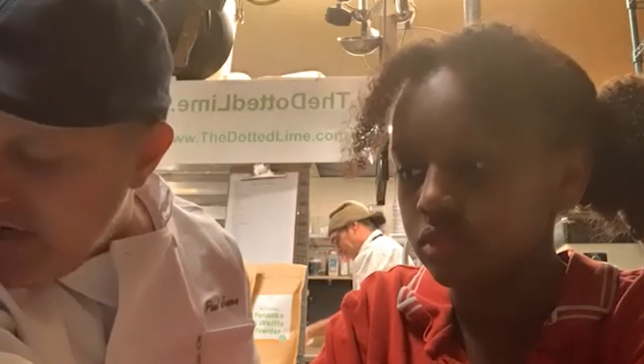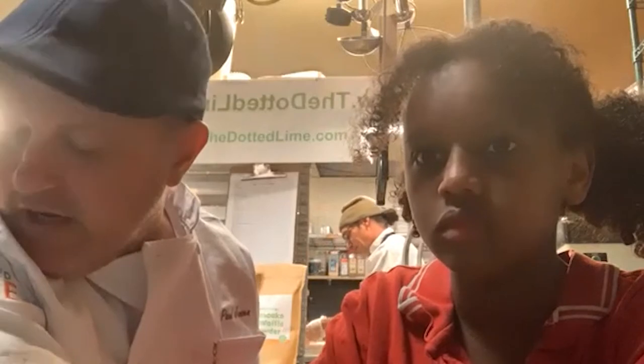My grandfather was a chef. My great-grandfather moved to the United States in 1919 or something like that and he opened a restaurant in Brooklyn. So it started with my great-grandfather, and then my grandfather took on that — put that hat on, so to speak — and he was a professional chef for 60 years. My father kind of carried that on. And so then I did the same.